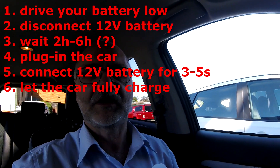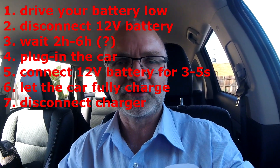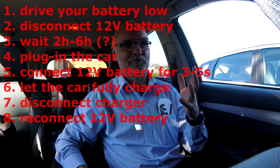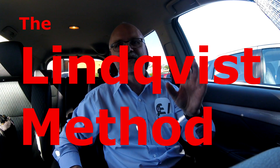Wait until the car has fully charged. You can then disconnect the car from the charger and reconnect the 12 volt battery. I asked him, let's put a name on this whole process now — because this is a fairly easy do-it-yourself reset at home. Initially we thought about something like BMU counter reset or BMU clear.